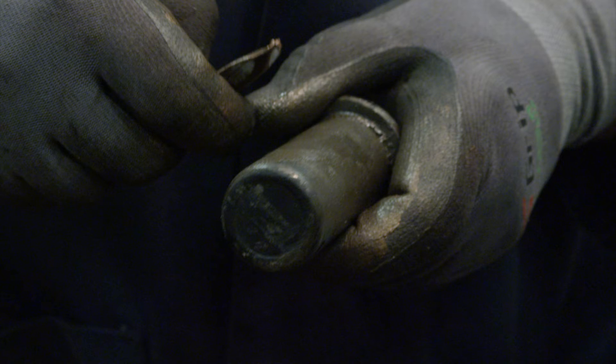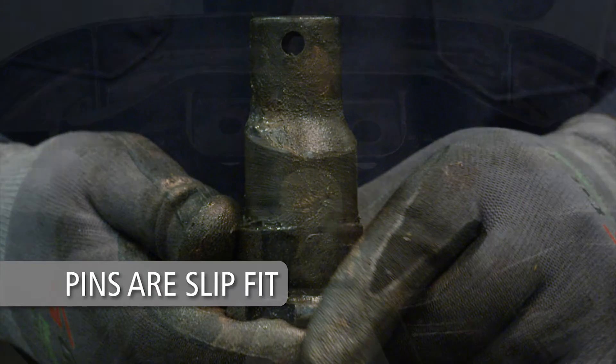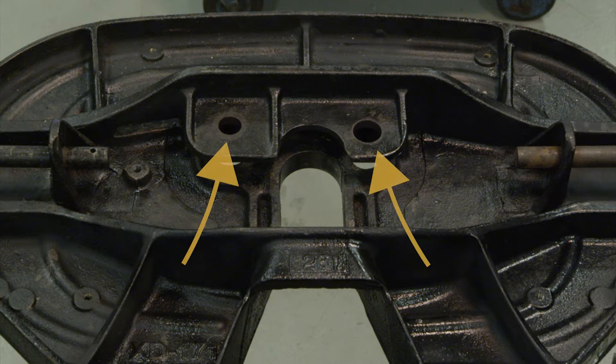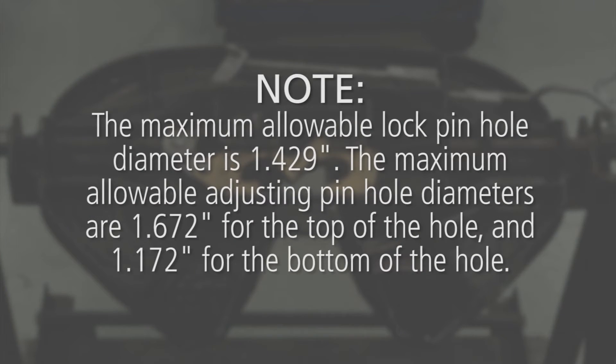The lock pin and adjusting pin on FW series top plates are slip fit. They are not designed to be press fit like other Holland fifth wheels. However, if either hole is elongated, the top plate must be replaced. The maximum allowable lock pin hole diameter is 1.429 inches. The maximum allowable adjusting pin hole diameters are 1.672 inches for the top of the hole and 1.172 inches for the bottom of the hole.